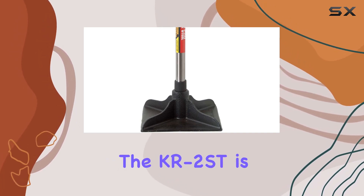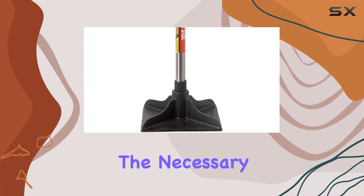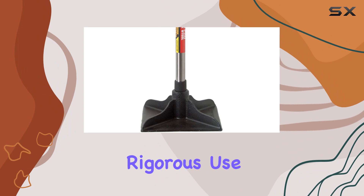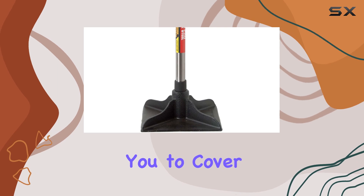One of the first things you'll notice about the KR 2ST is its substantial build. The cast iron head not only provides the necessary weight for effective tamping but also ensures durability, so you can count on this tool to withstand rigorous use over time. The 10 by 10 inch head size offers a generous surface area, allowing you to cover more ground with each strike.